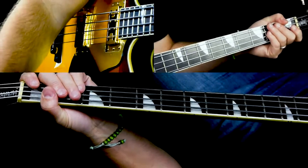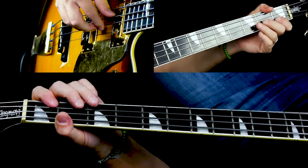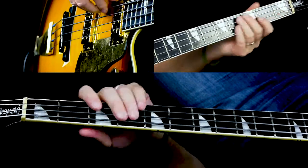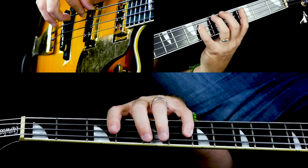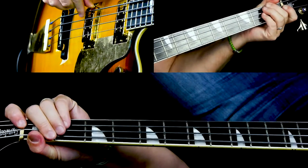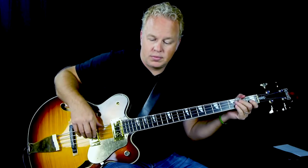Then we go to E flat — I call this the bridge. So we go to E flat, back to B flat. And then here we go to an A flat. I'm going to play the same riff. And then we're going to go to a low F, and all we do is play the quarter notes for two bars. Then everything starts over again, back in the verse.